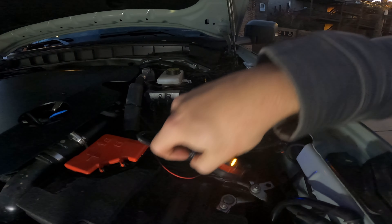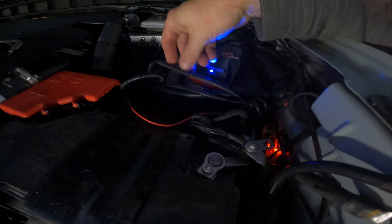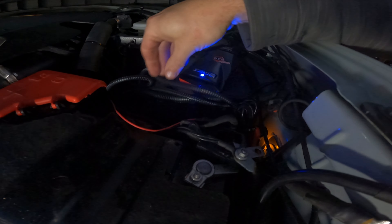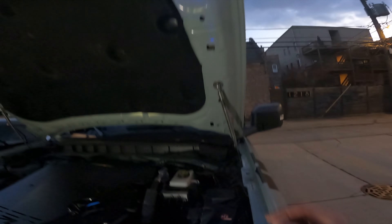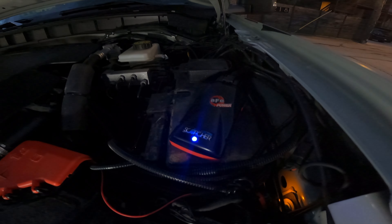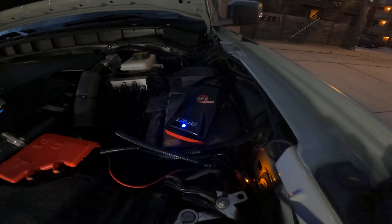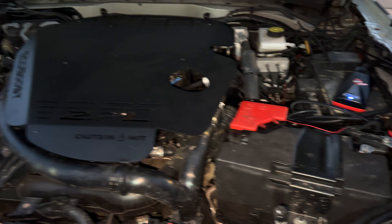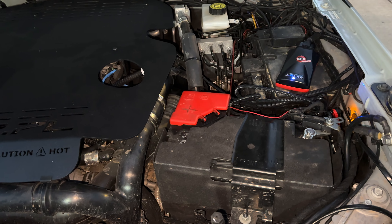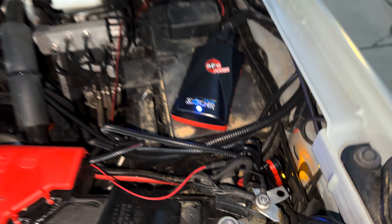I can always go back and add a cab wire in if I want to, but I don't feel there's a need for it. One thing I notice is that this module stays lit up all the time when the ignition's on, so you'll have a little blue light reflection in your hood. We got the Scorcher on, engine cover goes back on — as you can see, you don't see any of those wires from up here. The little module is tucked down to the side.